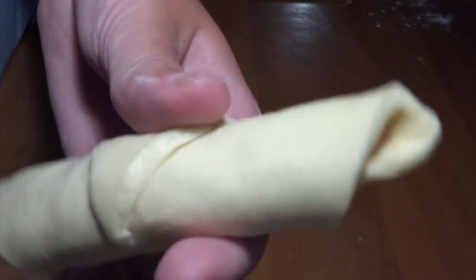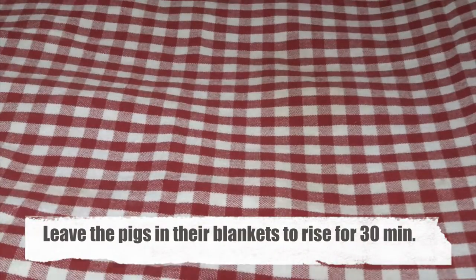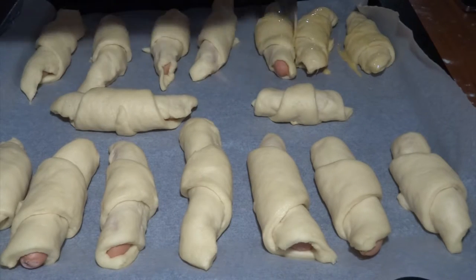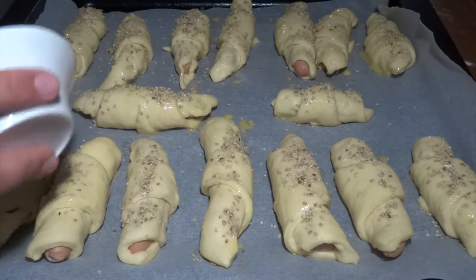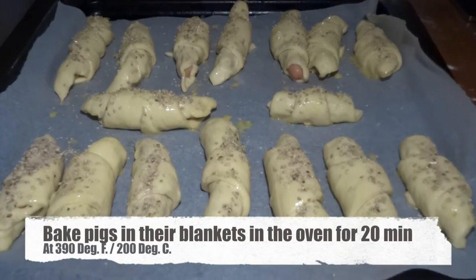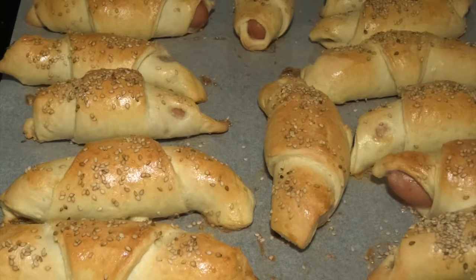Very easy and very practical. We let these rise for another 30 minutes, and after that you'll see that they have become a lot bigger in size. Then we can just coat them with an egg and pour on a little bit of sesame seeds. These are going into the oven for 20 minutes at 390 degrees Fahrenheit, that is 200 degrees Celsius.